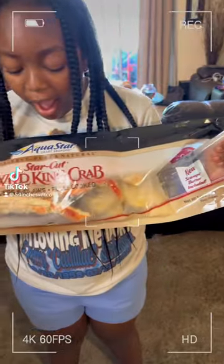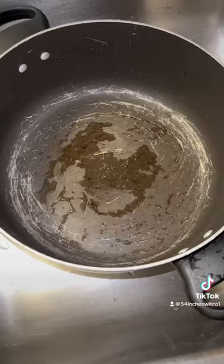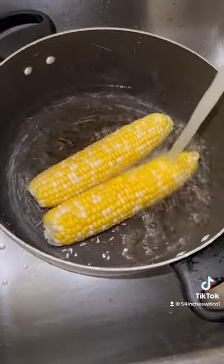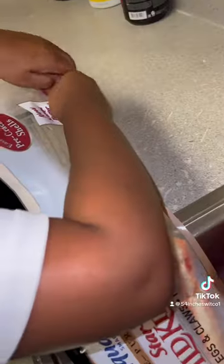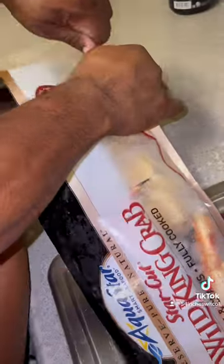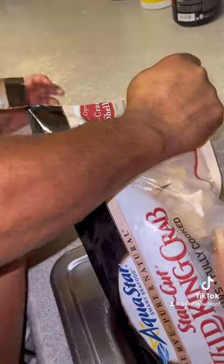Ari is joining in the kitchen to cook some king crab. Seafood is a favorite, so the corn and potatoes are already going, but Ari is going to cook the king crab. These crabs came from Sam's and they are so big.